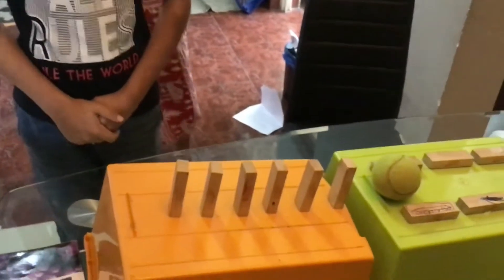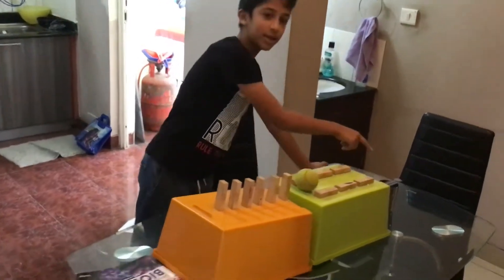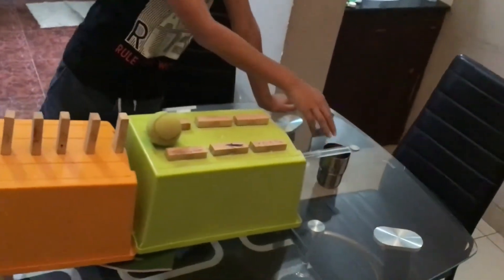Now these are the simple machines required. You need an inclined plane, a wedge, and a lever — it's almost like a see-saw.